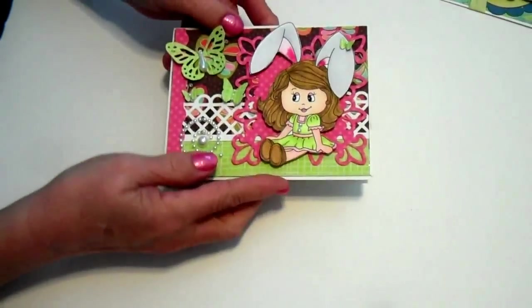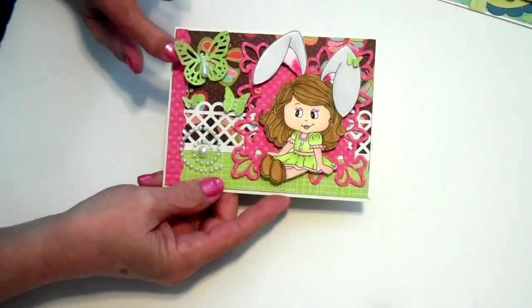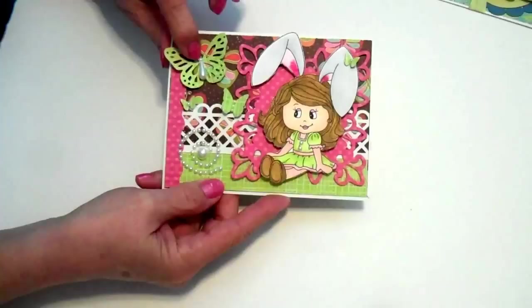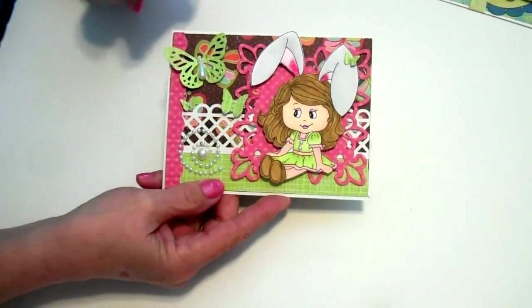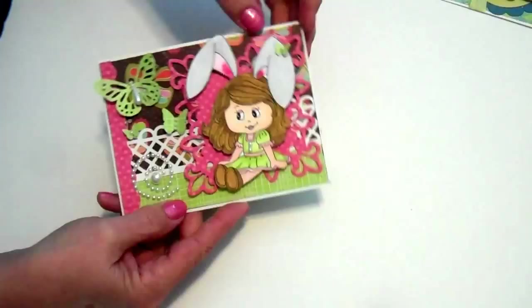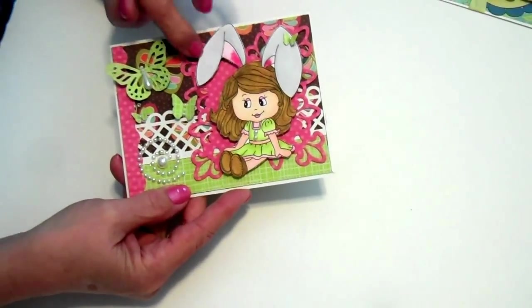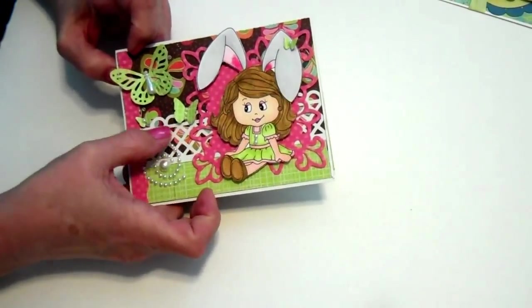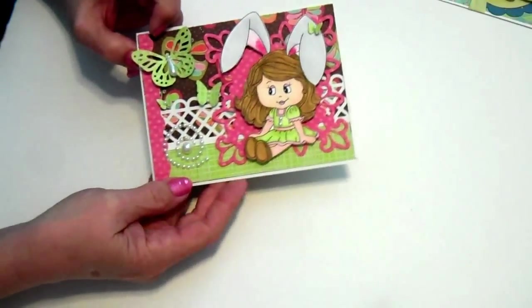The second one is the Little Girl. I used my Martha Stewart punch. This is one of the pearls from the Teardrop Trim — I just cut it off, put a little butterfly up here in her ears, and put some Flock up there in her ears. This is all with my Spectrum pens.